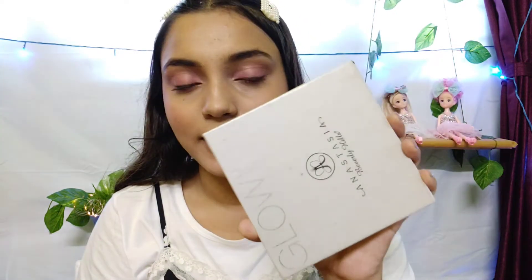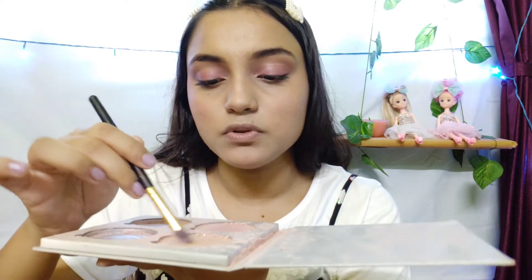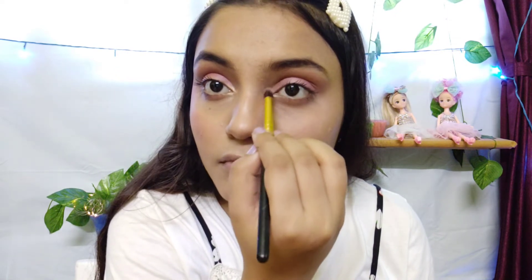Now I am going to use highlighter. I will use this golden shade highlighter with a highlighter brush, applying it to the inner corners and the nose tip. The nose looks sharp with the highlighter on it. I also applied it above the eyebrow to make the face look lifted.